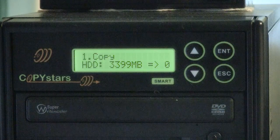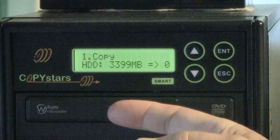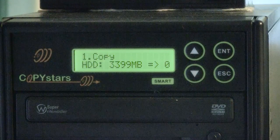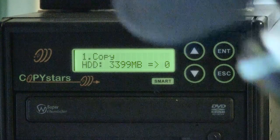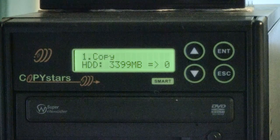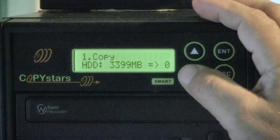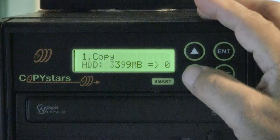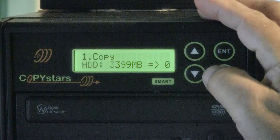You can do things the easy way — insert your original and directly copy onto the other 5 drives, however many you want to load. But if you want to do 10 or 15 of them, you'd have to copy that disc every single time. So what I prefer to do is load images. This has a USB 3 port in the back, so I can plug it into my computer and it opens as a drive onto which I can transfer or drag over any of my ISOs.